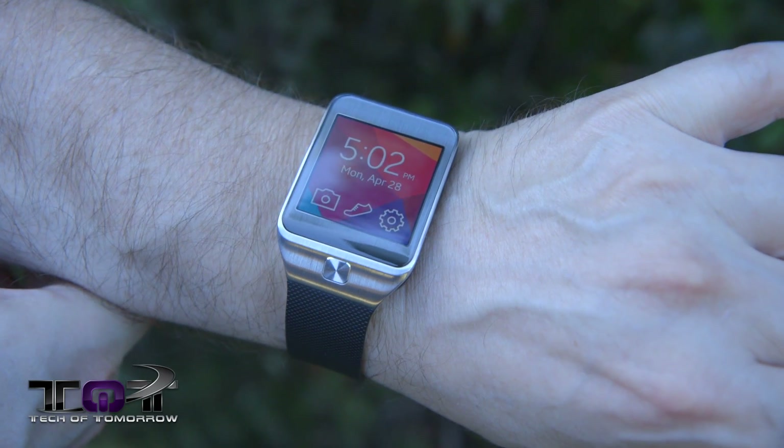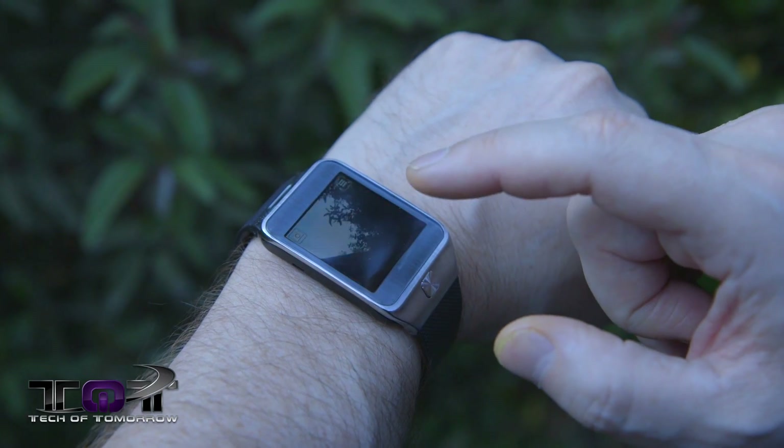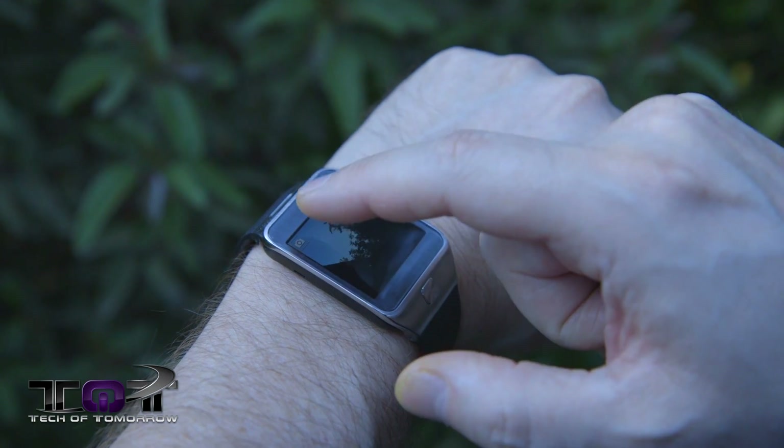In case some of you guys missed it — when you're using the S5 you have complete control over your TV. You can sit there and program all that stuff, and this transcends over into the smartwatch. So that's pretty cool — if you don't want to use your remote you just go up, click on your smartwatch, and you're operating your TV.